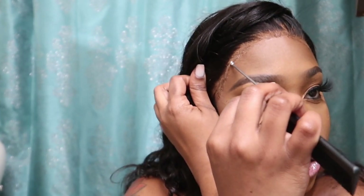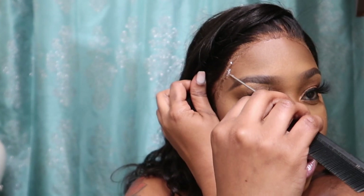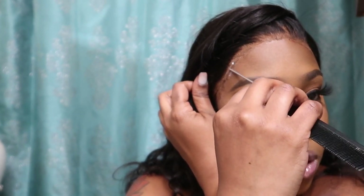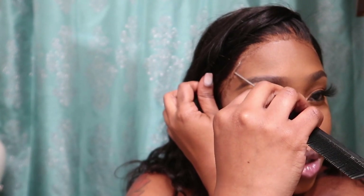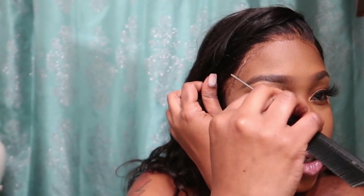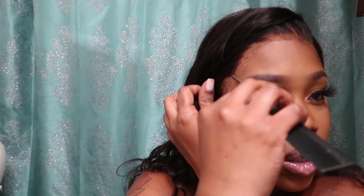If you find that there are parts that are not down during the process, you want to take some glue on your rat tail comb or on your popsicle stick, place that in the area where the lace is lifting, let it dry clear, and then press that into your skin.